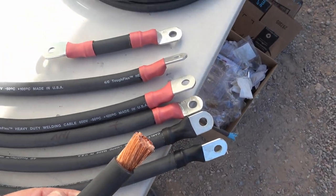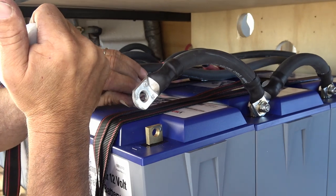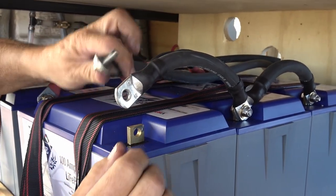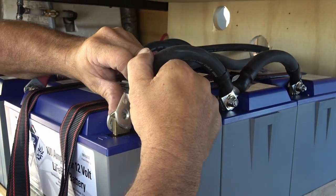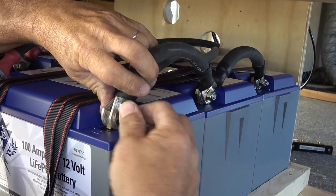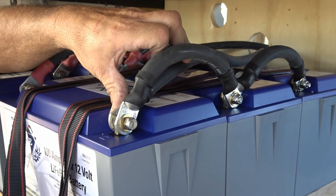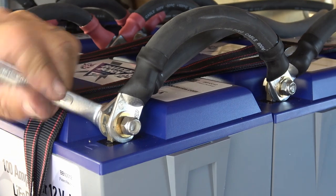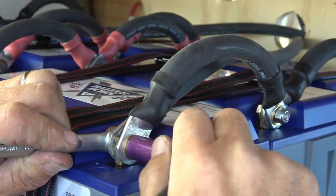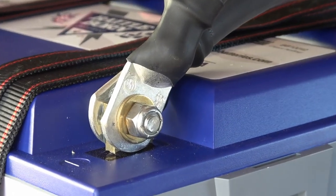He also uses that No-Lox on the connections at the terminals. That keeps the connections from oxidizing and also makes the connection more conductive, because you don't want to lose any current to heat in your connections. With a high current draw on these batteries, any little resistance is going to cause heat and poor discharge and charging of your nice new batteries. That stuff also gets onto the threads of your bolt and nut and makes them much easier to take back off later. Lithium batteries are a lot nicer than old lead acid which emitted gases and caused corrosion - these don't emit any fumes at all.